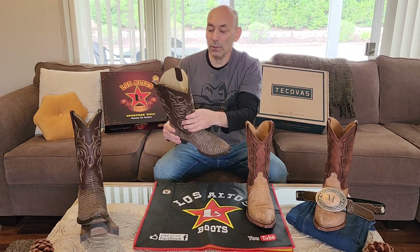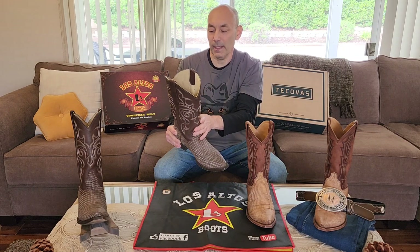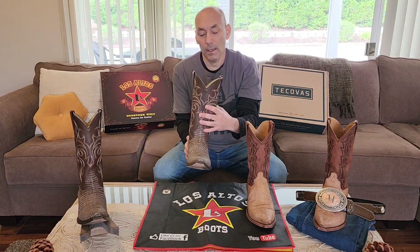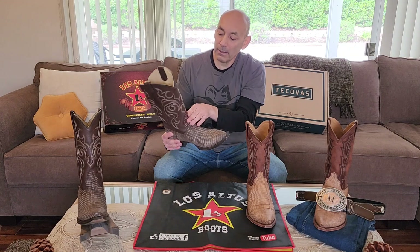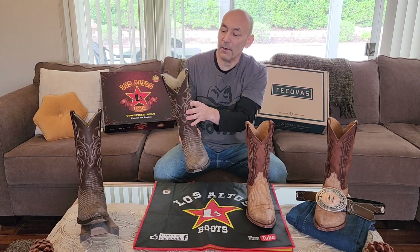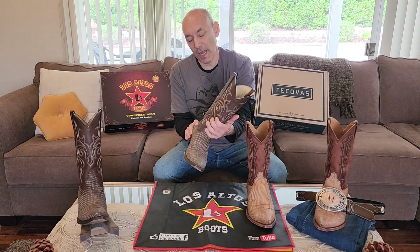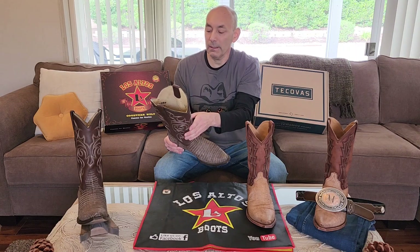What I don't care for as much — especially when comparing to the Tecovas — is that the shaft leather just seems a little waxy. It's definitely held up; as you can see, it's still doing well and I've had these for quite a while. But the stitching looks like it's done by a machine. I don't mind the stitching design, but it's just generic, and the look of the leather seems a little on the duller side.